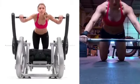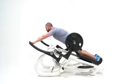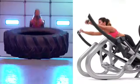Combined with composite motion technology, the Full Body Press provides the integration of functional exercises using controlled movement patterns for a safer and more effective workout.